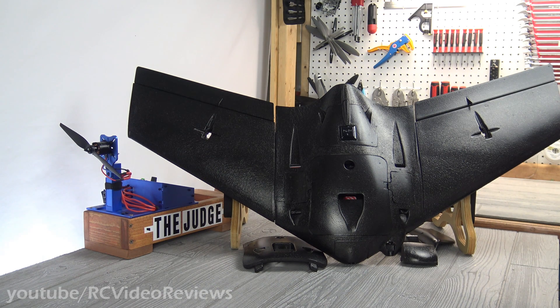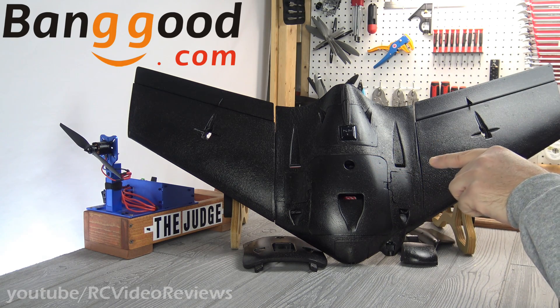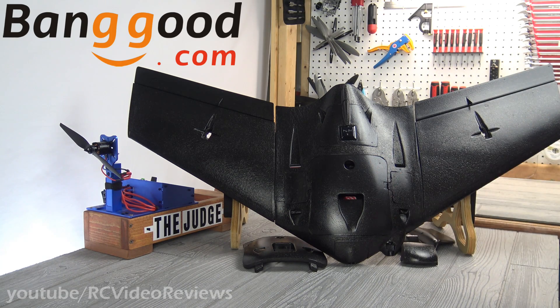Hello, welcome to RC Video Reviews. Today we're taking a look at the AR Wing Pro by Sonic Modell. Before I get into the content, I need to let you know this video is sponsored by Banggood, who sent me this wing for review. Thanks to Banggood for supporting the channel and providing equipment for me to review so you can get a first look before you spend your money.